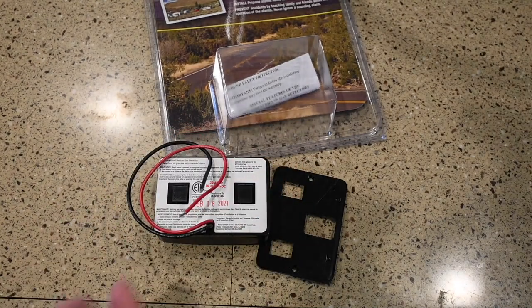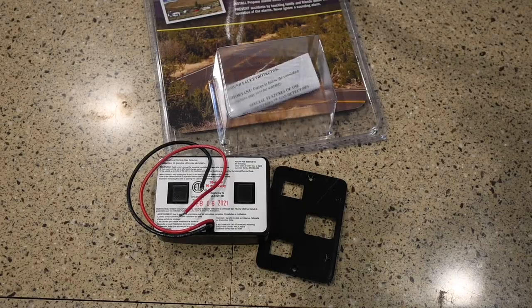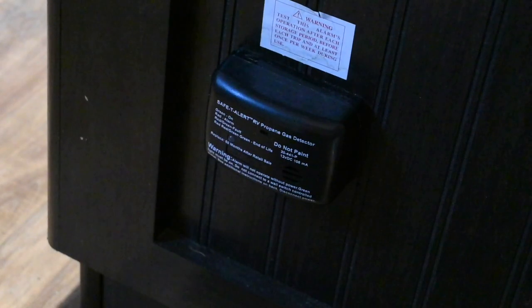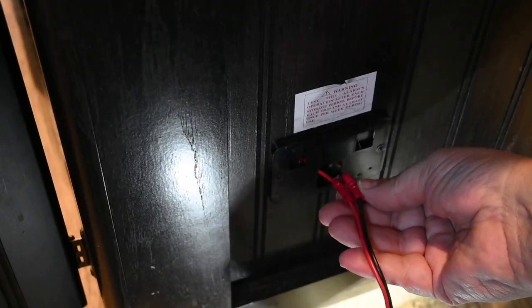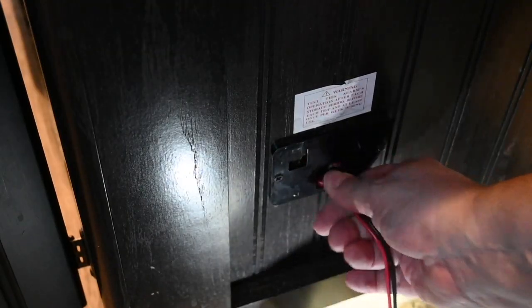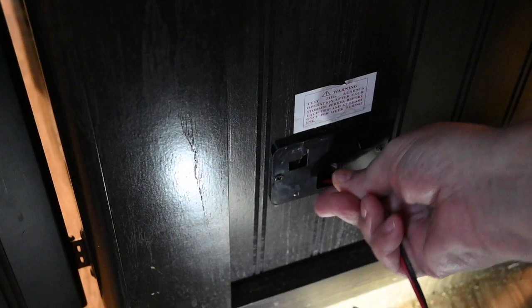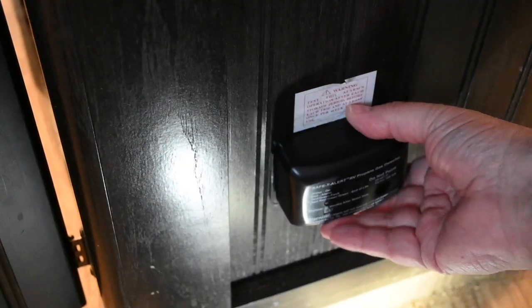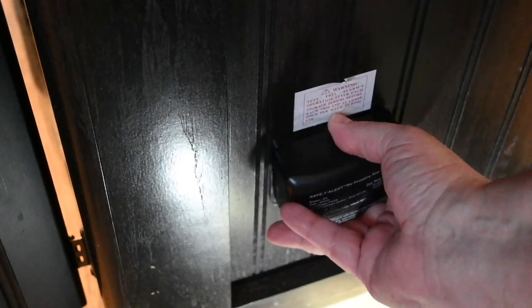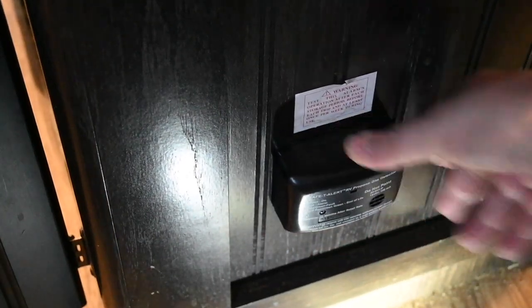All we have to do is pull the old one off, snip a couple wires, rewire it, and we're done. One advantage of buying the same exact unit is that you don't have to change any kind of mount — it's just a snap in place. All I have to do is lift up on it and pull it out. Here I've just spliced into the wires, and then it's just a matter of pushing the wires in enough to get the cover to slide back down.